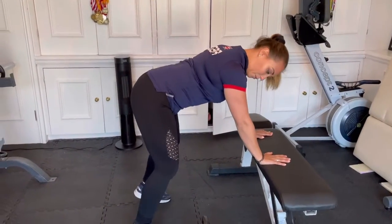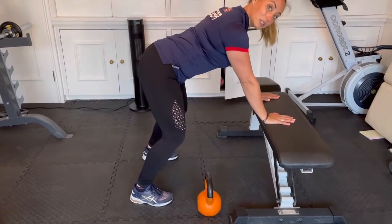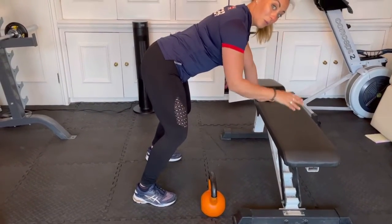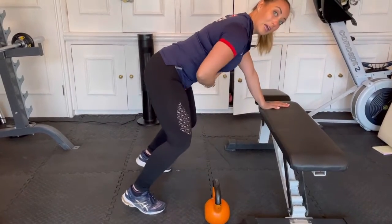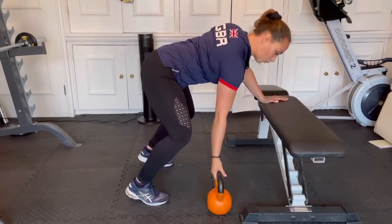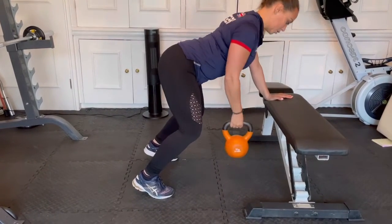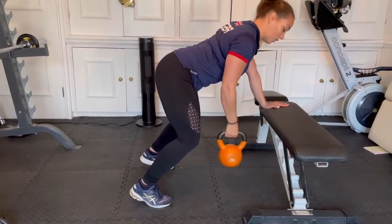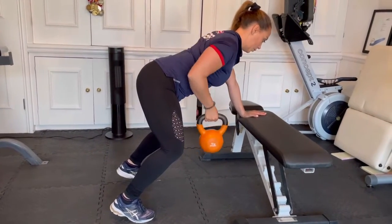Level two would be flat feet on the floor, nice flat back, hands on the bench. Level three is what we're going to try today — we're going to go on to our tiptoes. This adds a lot of pressure to your core, so keep it nice and strong. Grab the weight, squeeze your shoulder blades back, keep a nice flat back, and do ten pulls on each side.